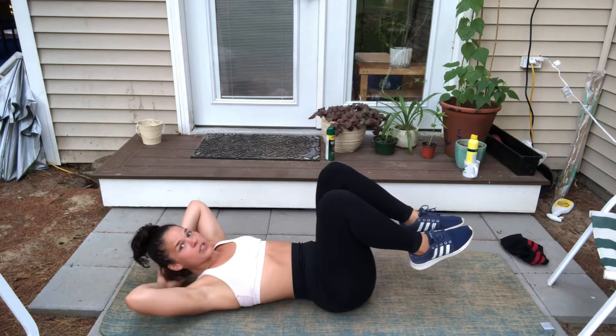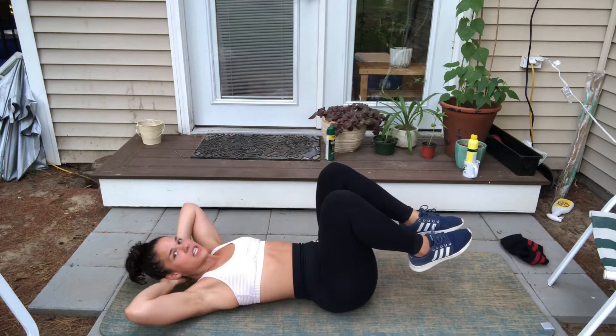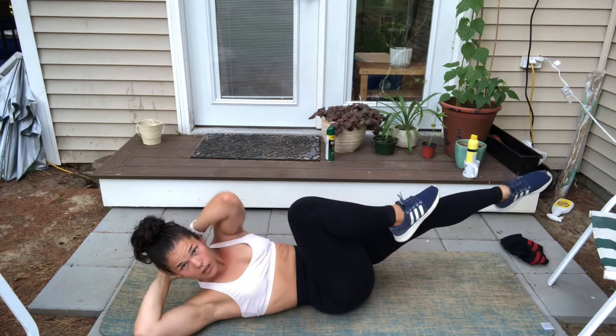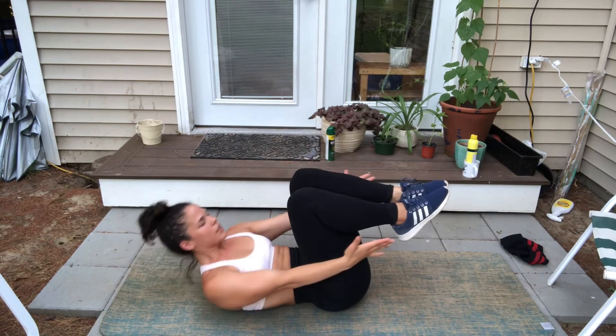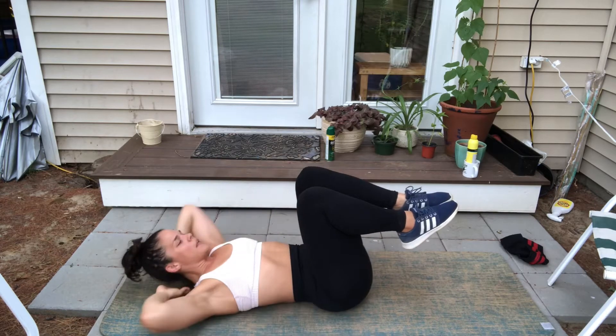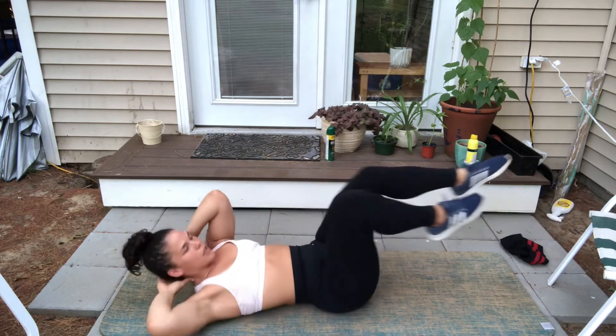This next move is bicycle crunches with a knee tuck reaching crunch. You're going to do a traditional bicycle crunch on each side — bicycle, bicycle — then both knees come in together and you come up for a crunch reaching forward, and then back to bicycle, bicycle, and reach.